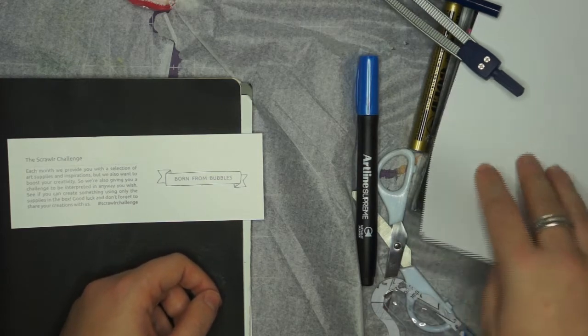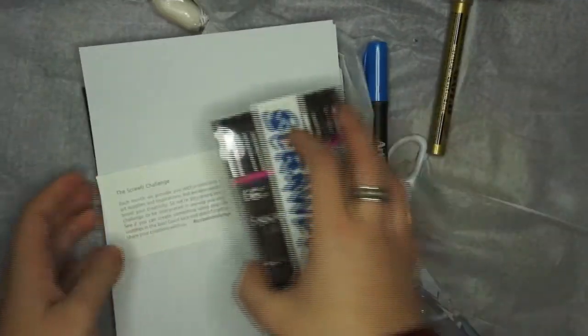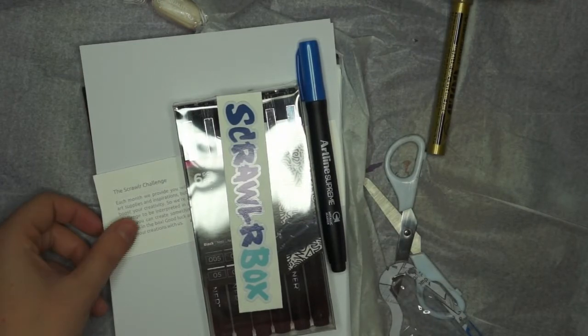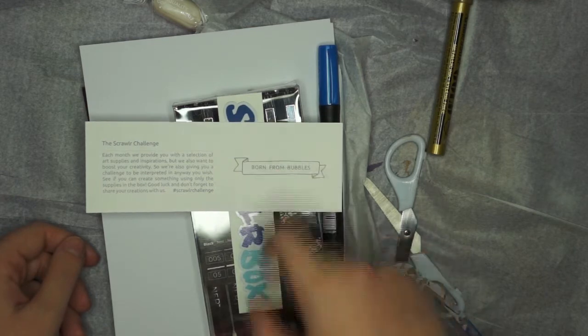Thank you very much for watching and I hope you enjoyed this first part of the video. Please stay tuned to find out what I do with these supplies based on the Scrawlr Challenge 'Born from Bubbles.'